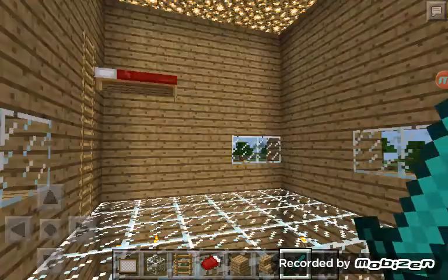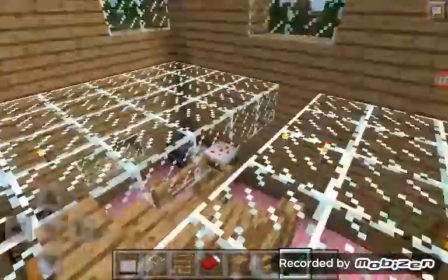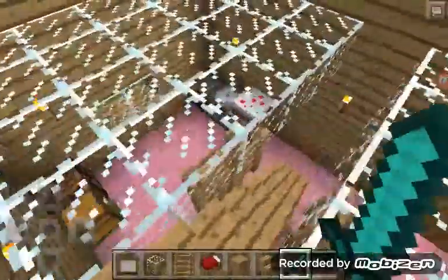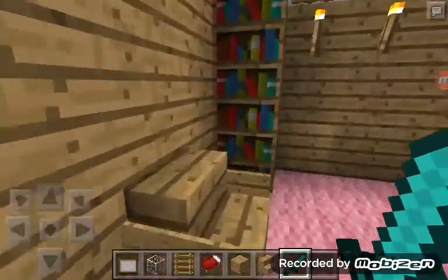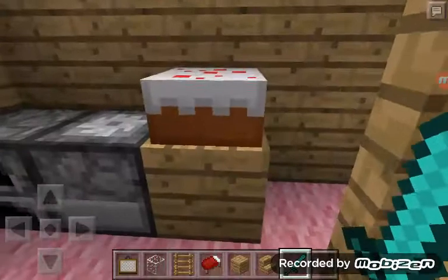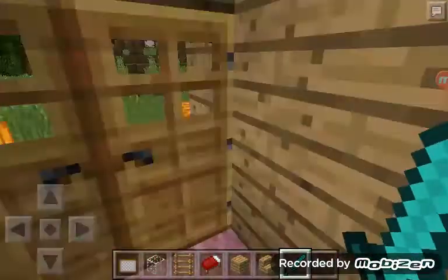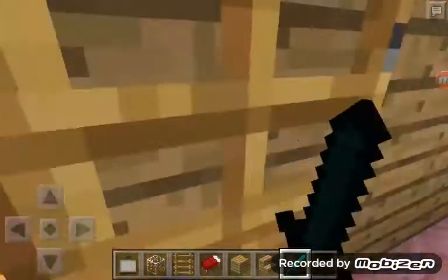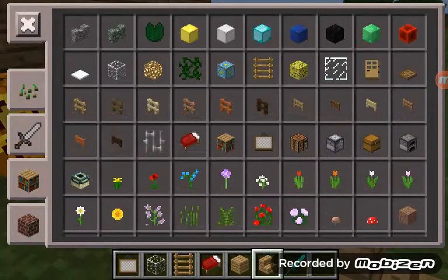Hi, Ms. Koala here and welcome to Crazy Survival. This is the second episode of Crazy Survival. Today in this episode, we're going to be making something — dun-dun-dun — a campground!